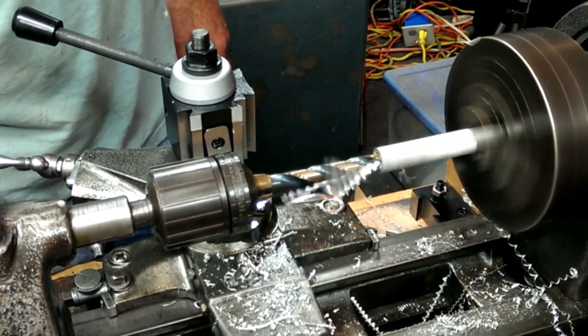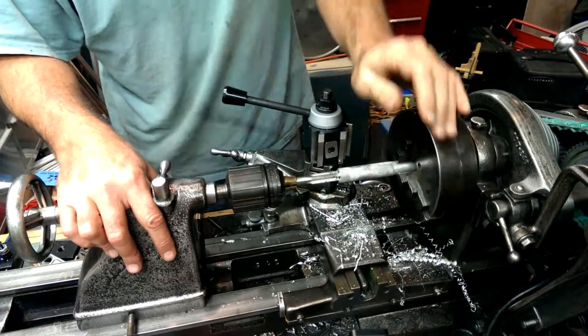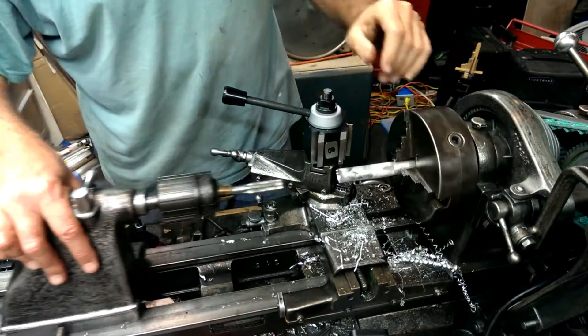I drilled and tapped to match the tool post. I had just made the T-nut, so I had the drill and the tap handy.